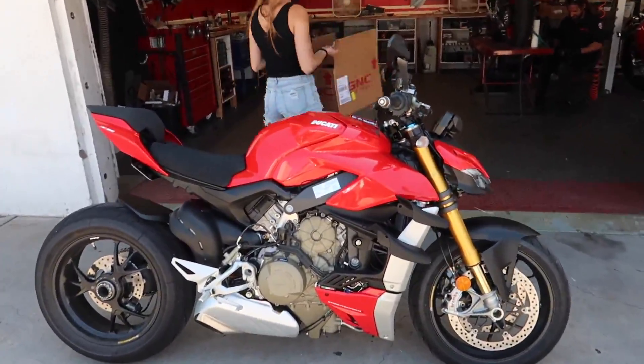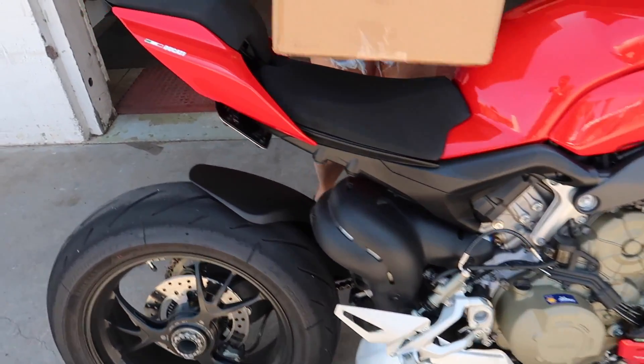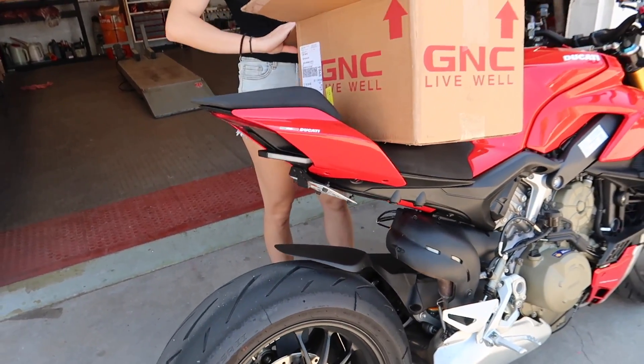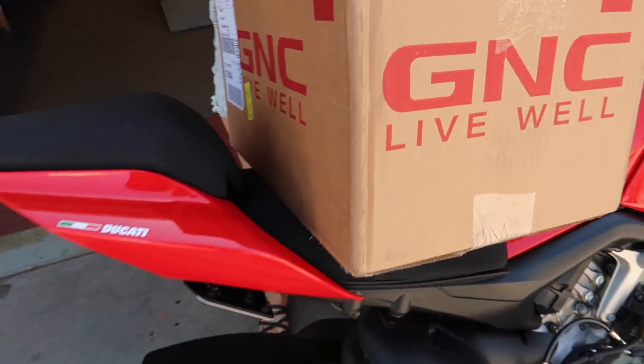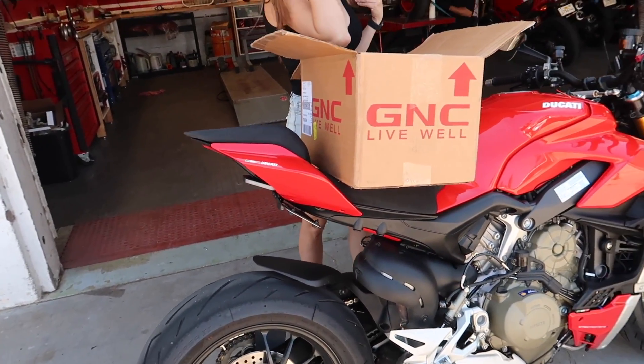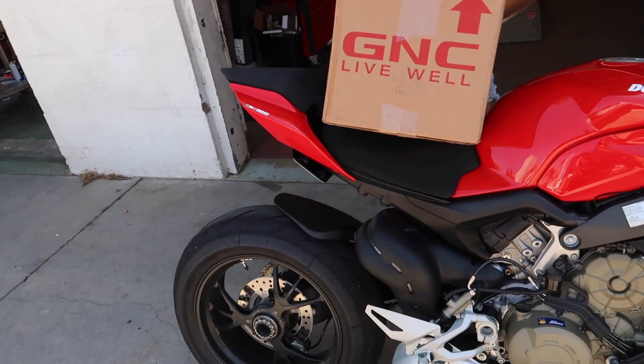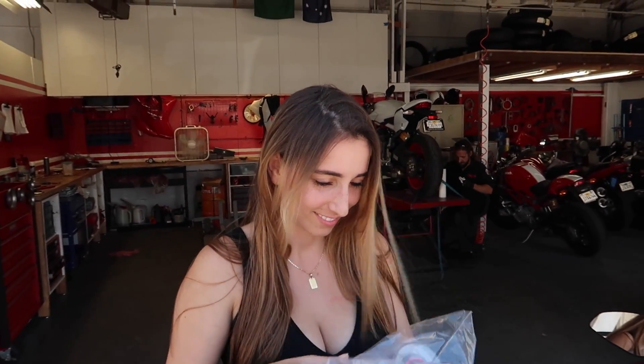We have arrived down at Santa Barbara Ducati. If you missed the last episode, we put the tail tidy on. NRC looks absolutely incredible - we even removed the rear passenger pegs and saved over three pounds with one single mod. Highly recommended if you've got a Street Fighter or any Panigale; it really makes it look a lot better. Today we've got the beautiful Christina Kay with us, and she's makeup free so you can see all the little freckles. Still beautiful even without makeup.